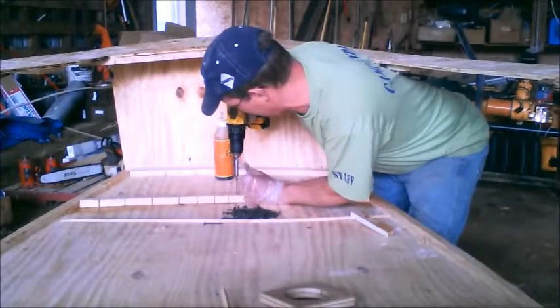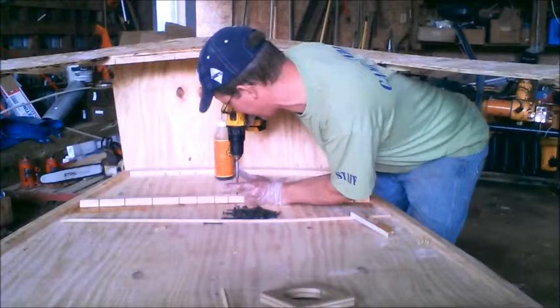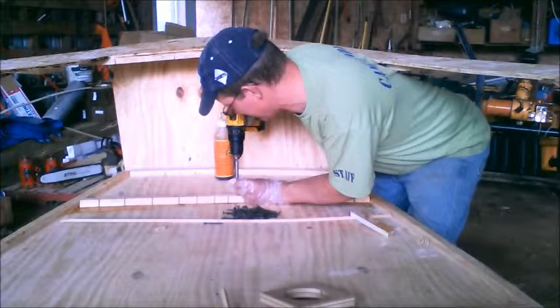The middle couple of screws will be able to stay because they are going to go right into the keel.